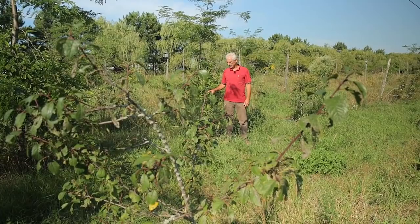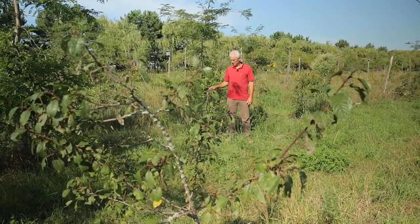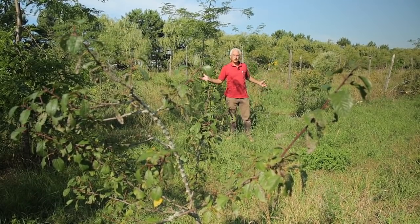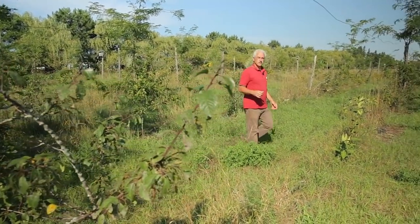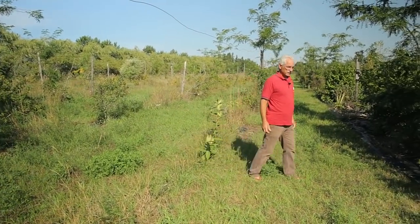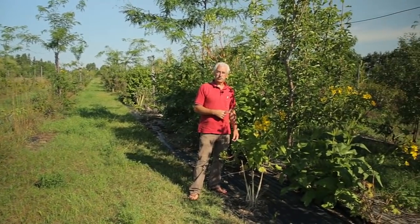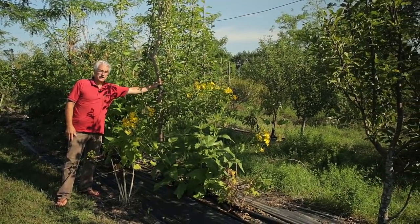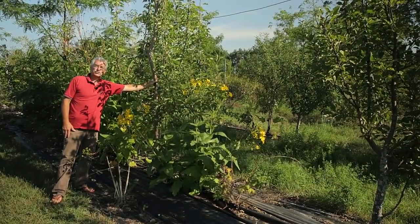There have been a lot of comments about the use of plastic in the permaculture orchard. This block here was planted in 2008 without plastic — you can see the results. In the film, we started with the use of mulch; it took 100 cubic yards, which is quite a lot of work. This block was planted in 2009 and we did use plastic — you can see the results. So it's up to you to decide which way you want to do it.